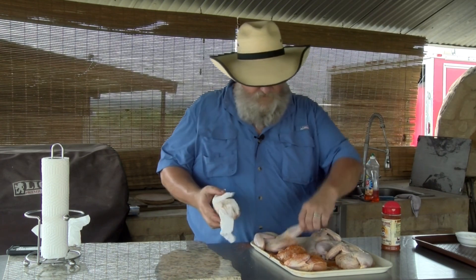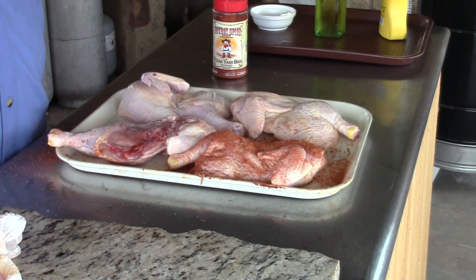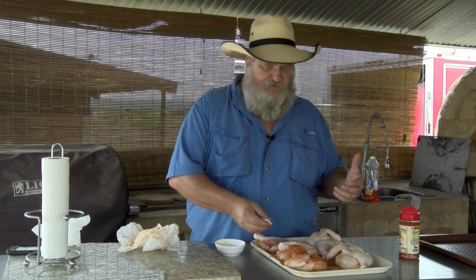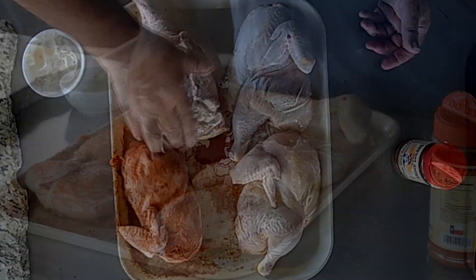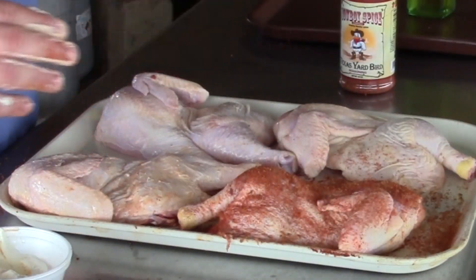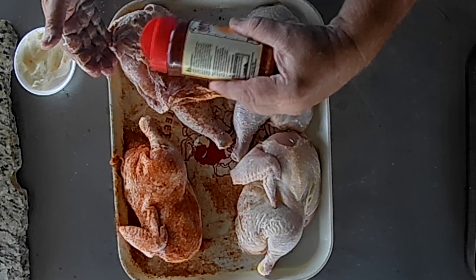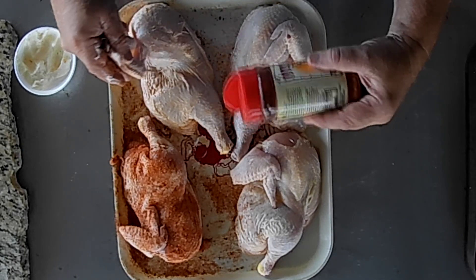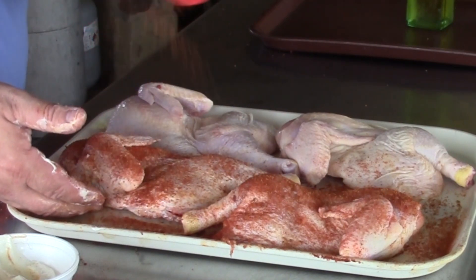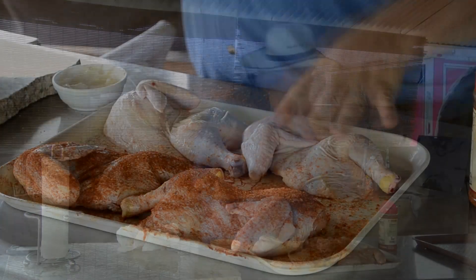Next one will be our mayonnaise. I'm gonna dry this off — try to keep the birds as dry as we can. You're gonna see the brown better if that skin is dry instead of wet when you put it in there. So here's our mayo — Kraft mayonnaise — and it doesn't need a whole lot, just a thin coating. Let me clean my hand off. I'm gonna turn it over because I'm gonna get it dirty anyway. Lift up the skin a little bit, get that breast good, the back side of the wing, and up on top. Nice coating there.